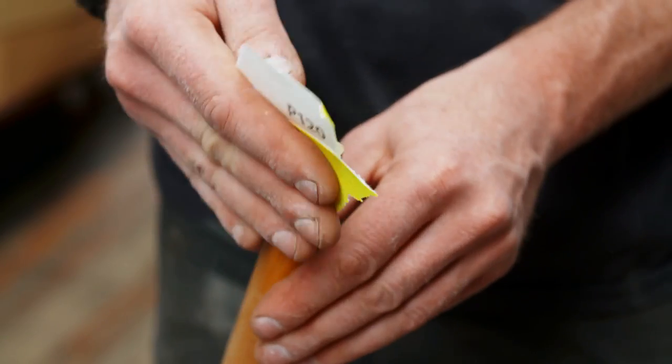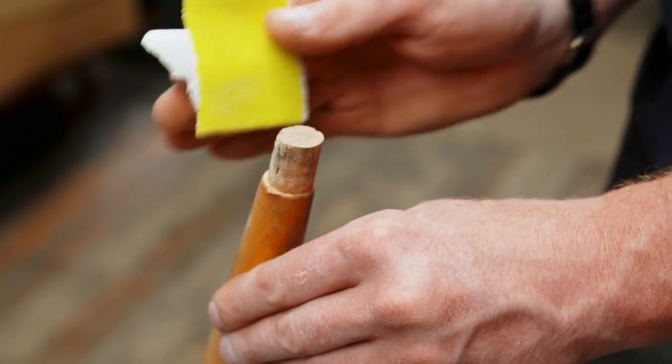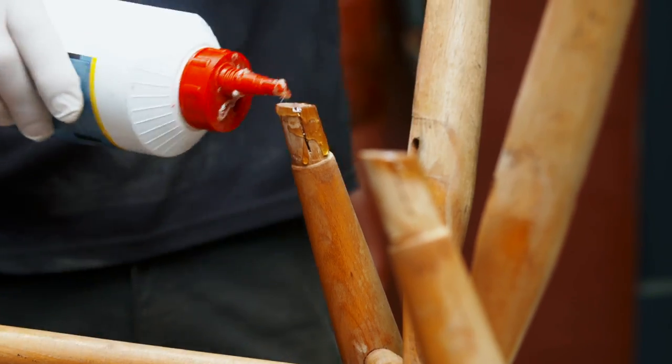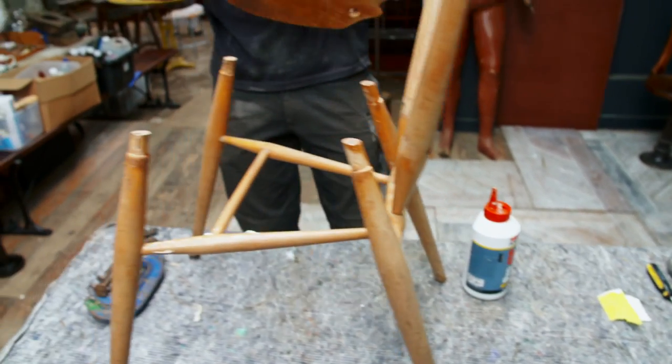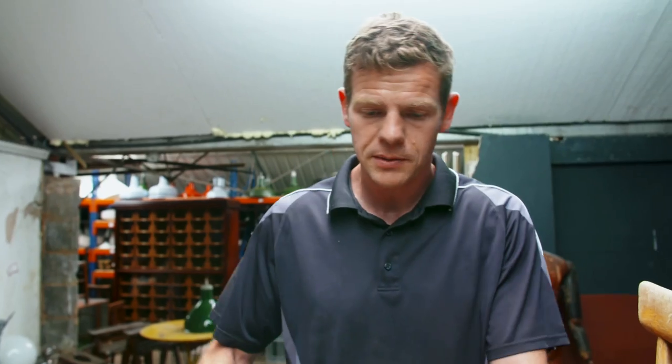We're ready to glue the seat on now, so we'll just take a bit of sandpaper to the top of the legs to rough up the surface of the timber, because what we don't want is old glue gluing into timber. What we need is a timber-to-timber surface — that's where we get our strength from. Remember again it's important to use plenty of glue; personally I don't think you can use too much. We use our rubber mallet to bash it back into place.